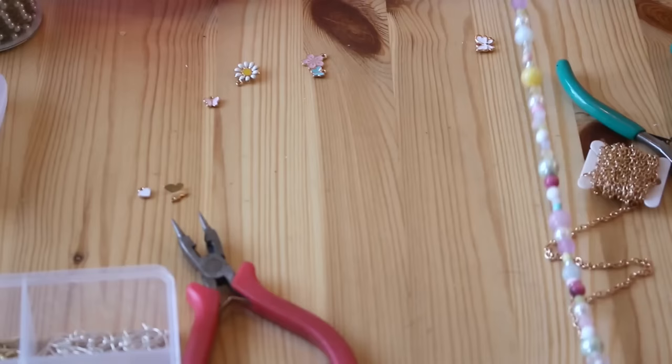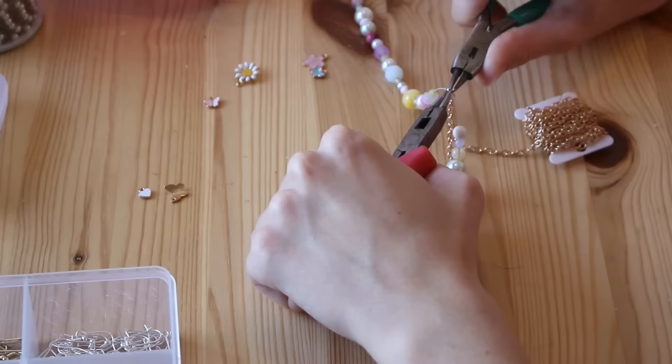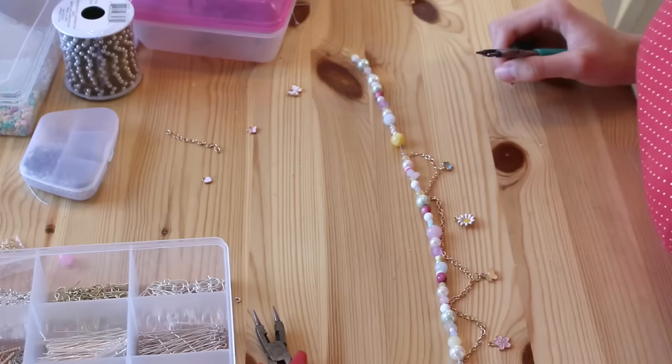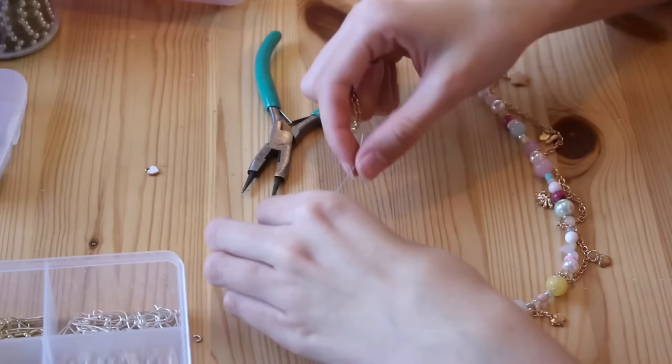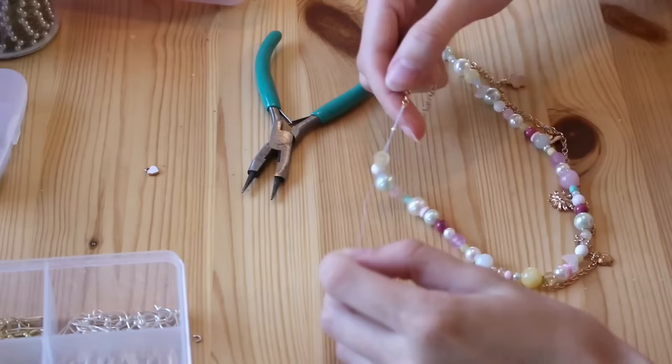I did that for as many rows as I wanted across the front, then took some little charms and added those to the centers. I wasn't totally sure if I'd love this design, but I'm super into it because I really like the look of maximalist jewelry but don't love wearing so many layers — so this is a great alternative. To finish the other end, I did basically the same crimping process but instead of adding a hook, I threaded more chain through the wire so I could have multiple sizing options.